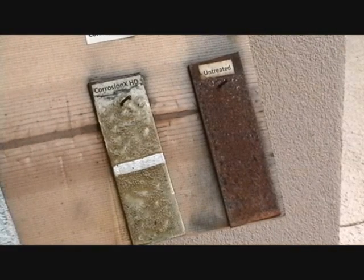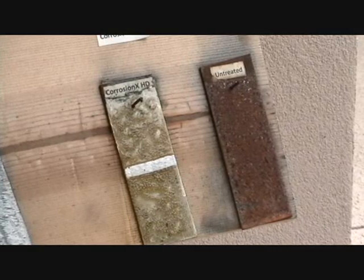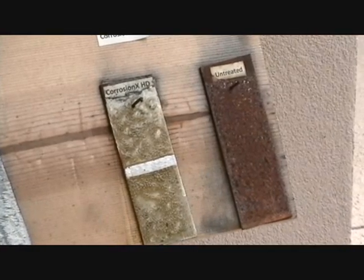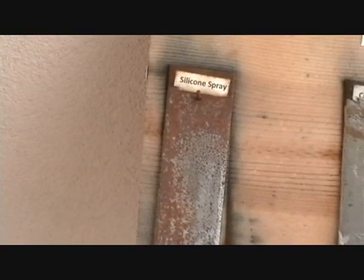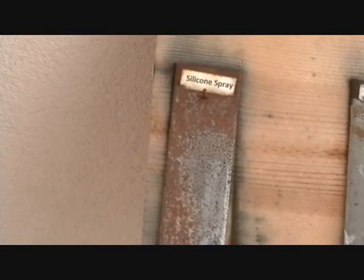These samples are approximately 20 days old now. They've been treated every day with salt water from the ocean — just a mix of salt water sprayed on them and left. I'm going to get in a little closer so you can see exactly which products have done what. Looking at the silicone spray first — you can see it didn't hold up very well at all. It corroded pretty bad, so for salt water environment corrosion protection, it's probably not recommended.